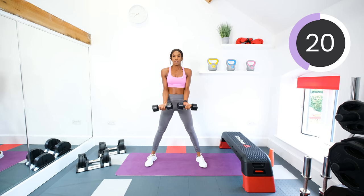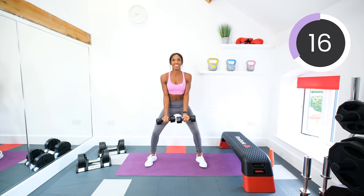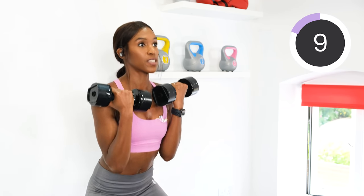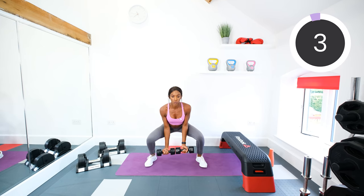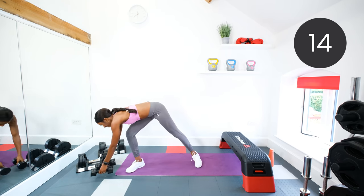Good. Keep going. Good work, guys. Ten seconds to go. Five, four, three, two, one. Good job.